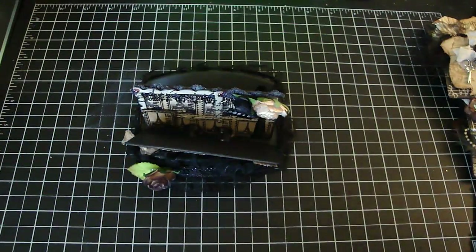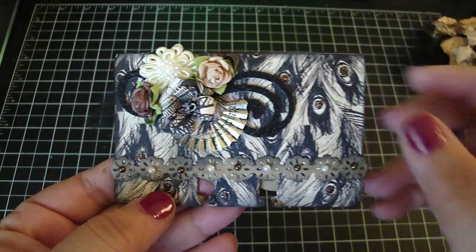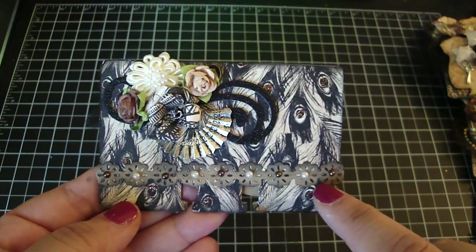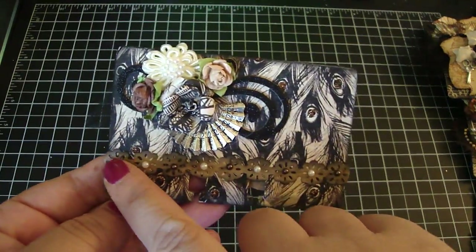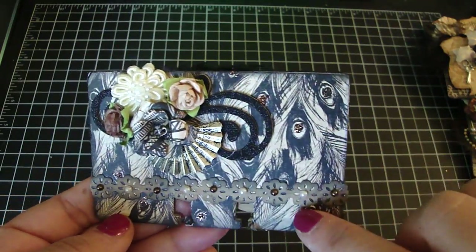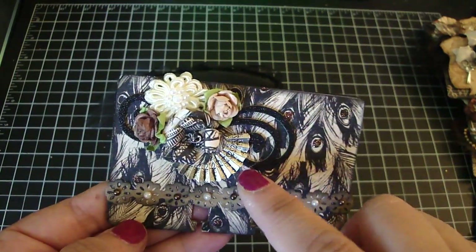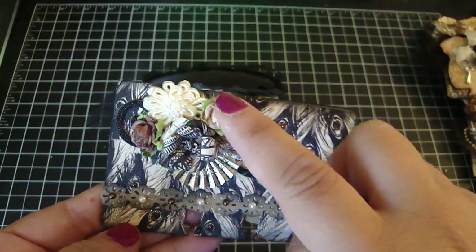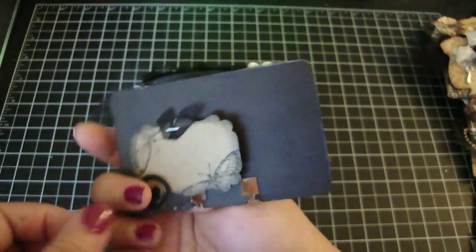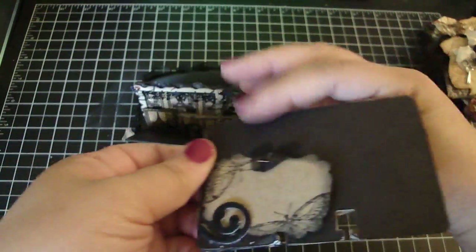This one is from Eileen. Really pretty — look at all the detail on this card. She added some trim right here. I believe she used a die cut punch, and then she added some pearls. And she added some stickles on the feathers. I love this fan charm. And then she has a flourish on the back and some really pretty flowers, and this beautiful fabric flower. And then this is the back — she put her information on this cute little tag. So thank you, Eileen.